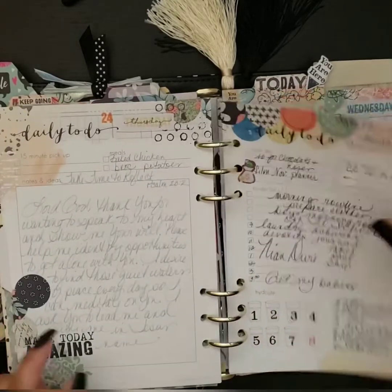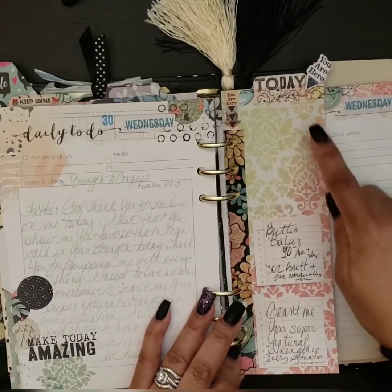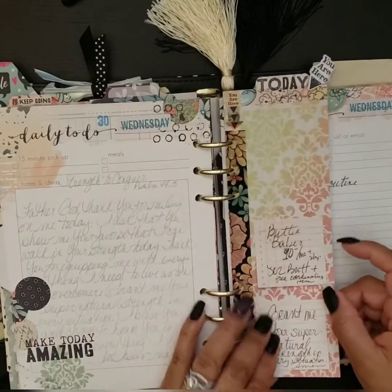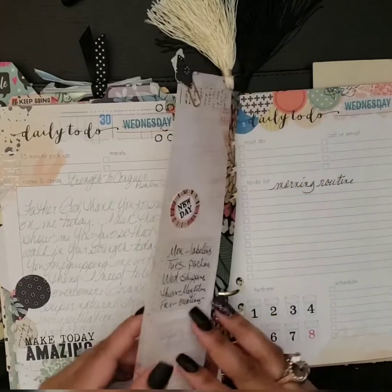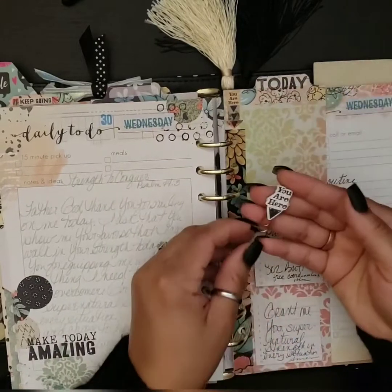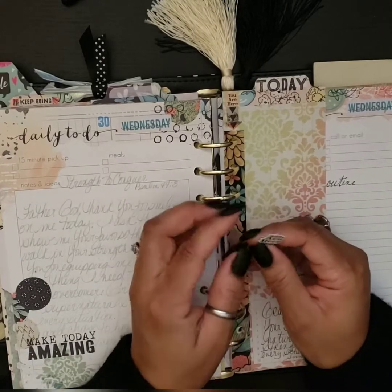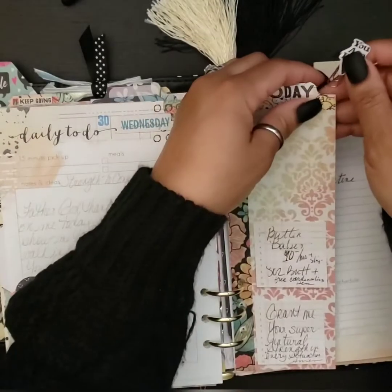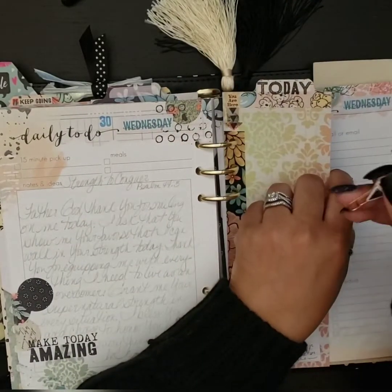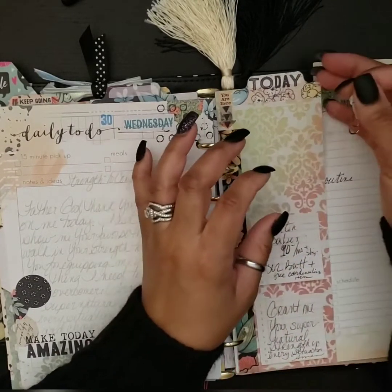Here again are part of the dashboard sheets, and I was able to stick my sticky notes on here to use throughout my planner. Here are some little paper clips I made from the die cuts that came with the kit, and these little rose gold paper clips came from Amazon. I just adhered them together with a little tacky glue — tacky glue is my friend.